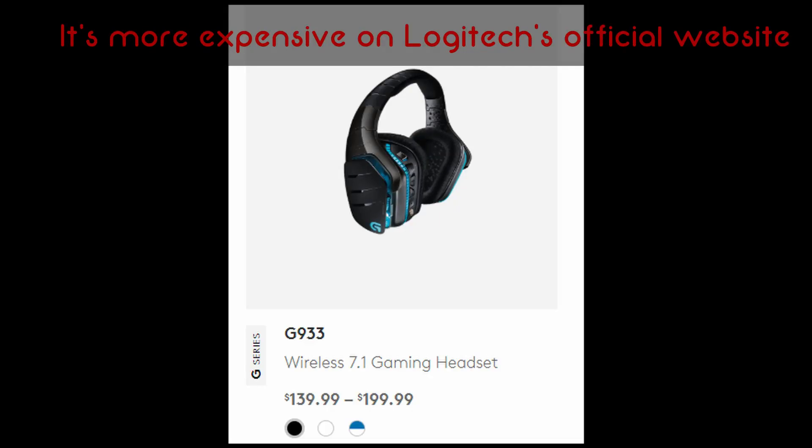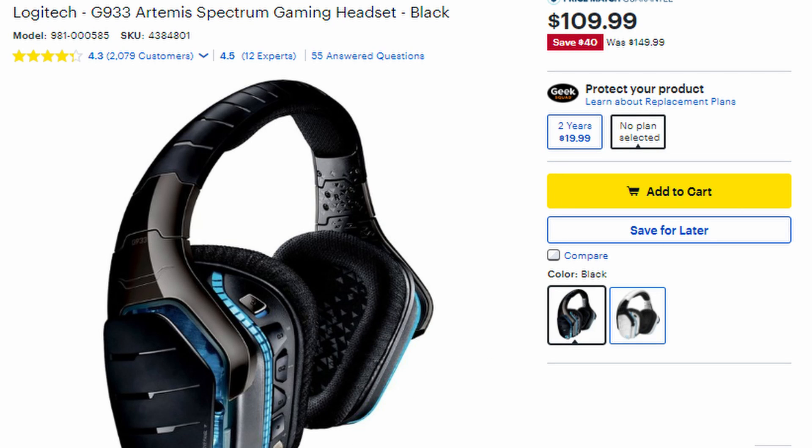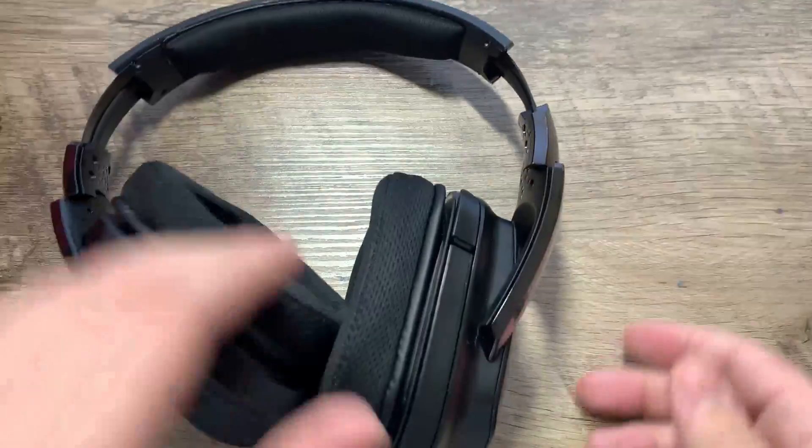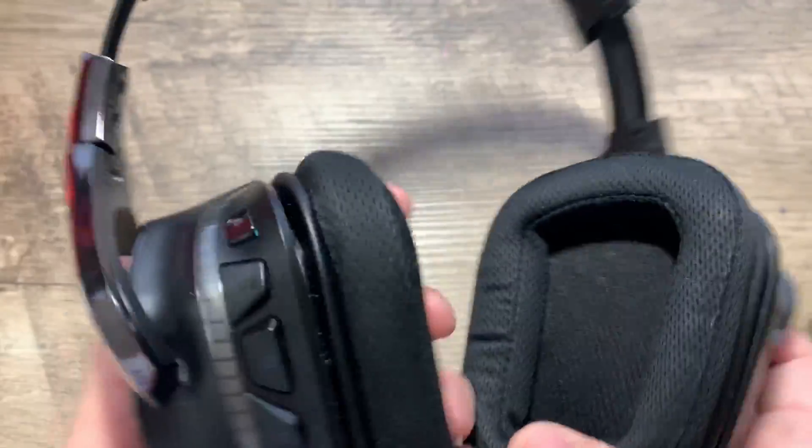The regular price of this headset goes for $150. However, at Best Buy online and in-store, it seems like every other week the headset goes for $99 or below, and if you can get it at that price, I definitely recommend it. It's a very decent wireless headset, and the audio mixing feature is a nice touch.